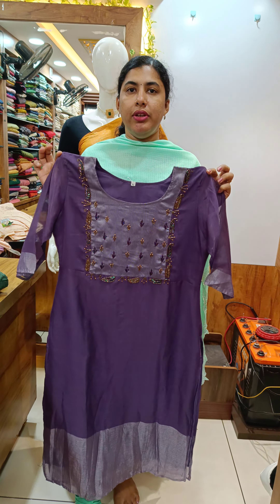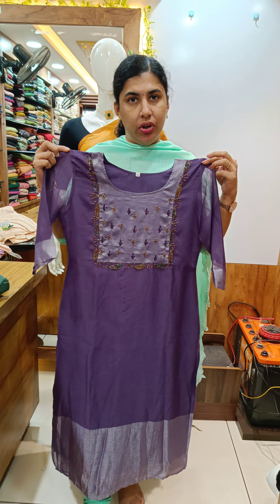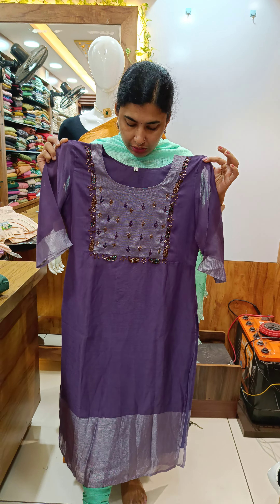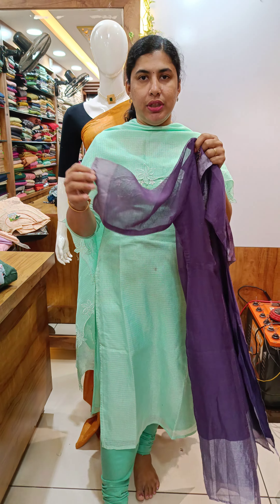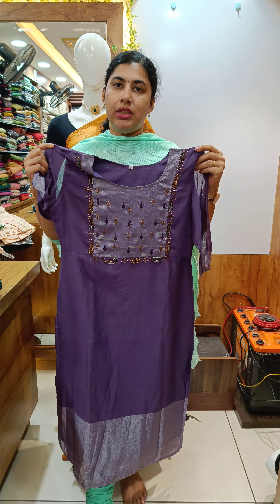This is the lavender shade. It looks like the neck and lining. This is the sleeve without lining, body with lining, side slit.